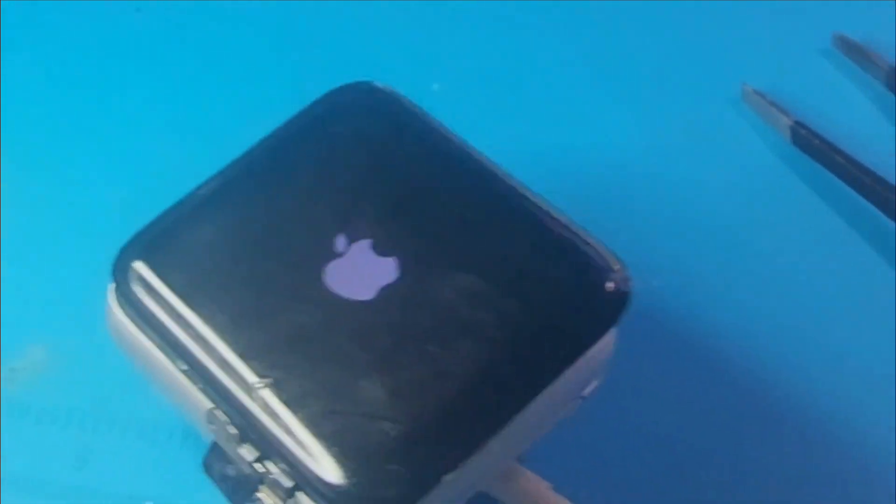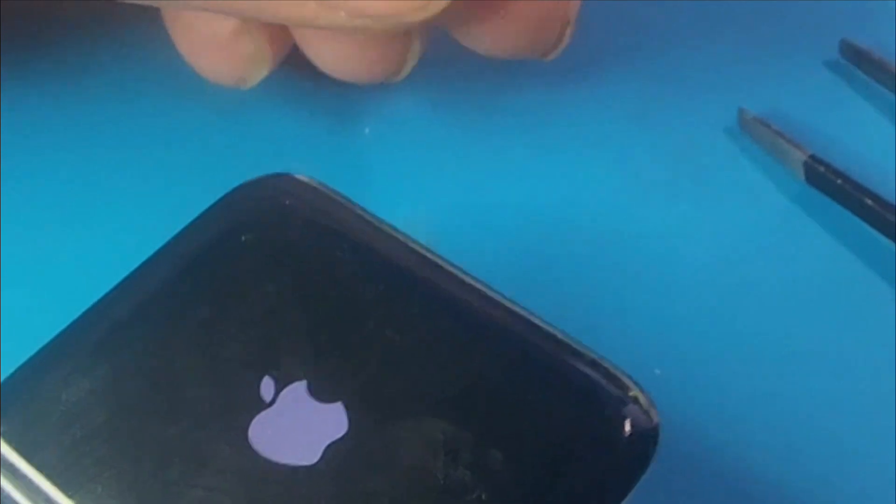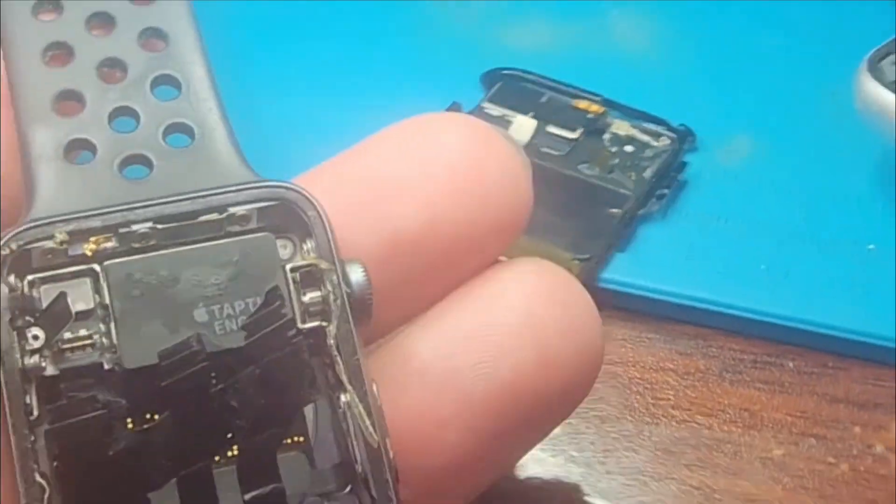I also just want to show you guys — don't ever try to remove the crown on this watch. It doesn't unscrew. Literally using force to try to unscrew the crown just breaks it, even though it looks like it should unscrew, but it doesn't.